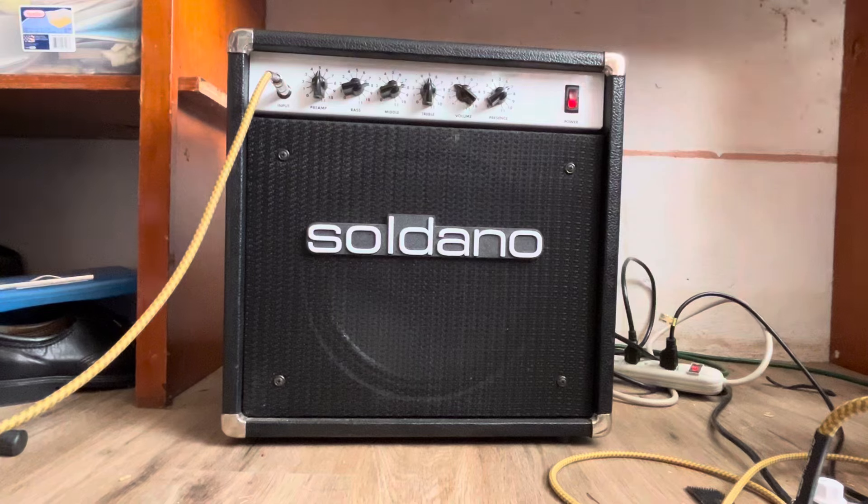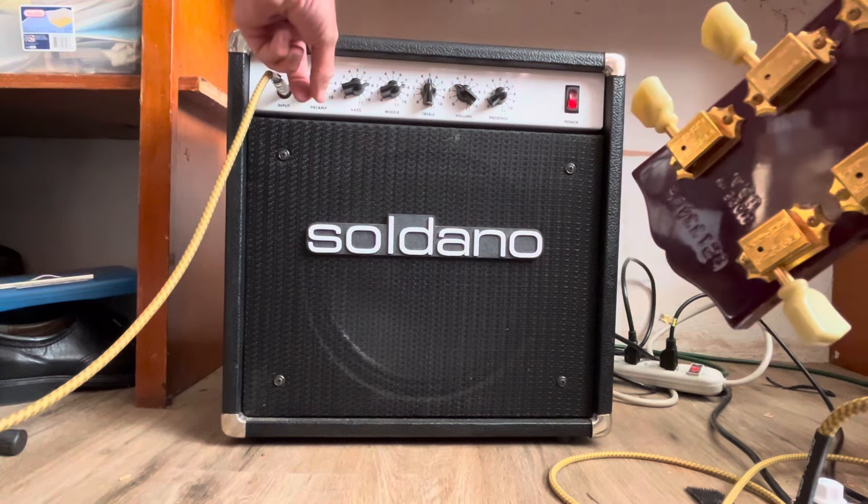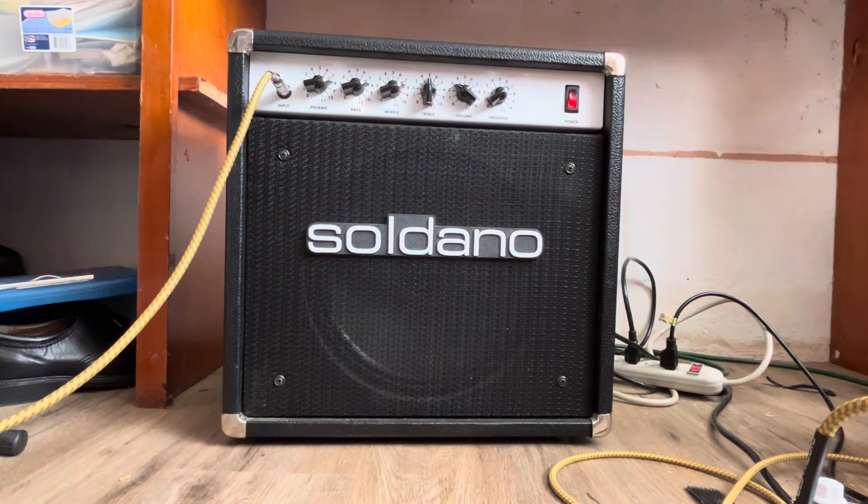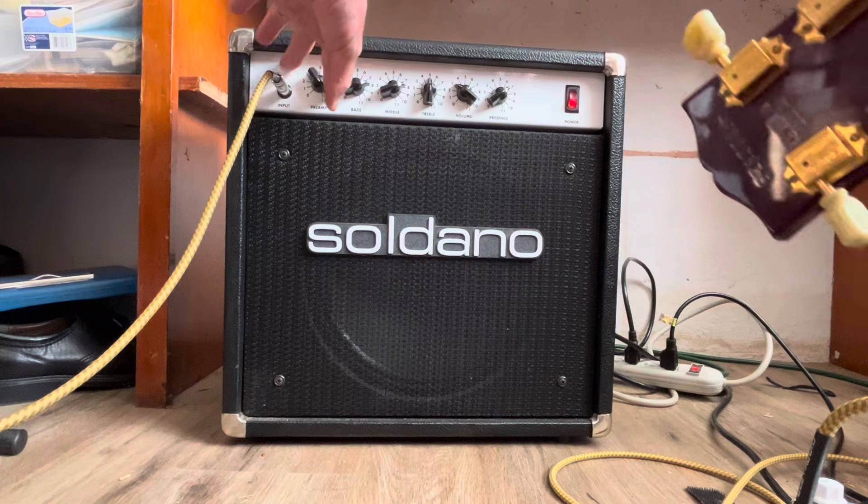We put the preamp up a bit — this is the preamp at eight. And here's the preamp at eleven.